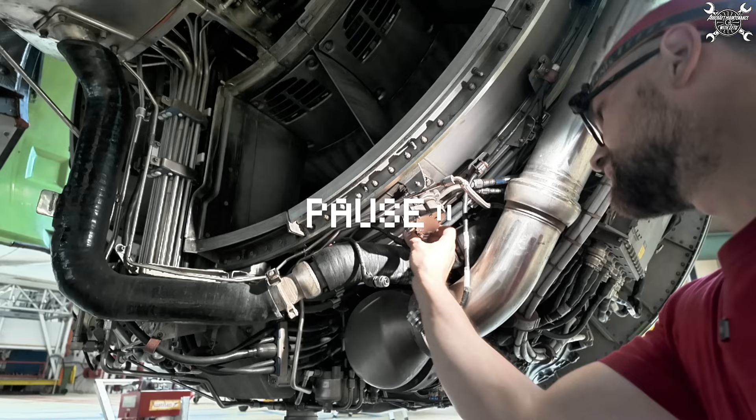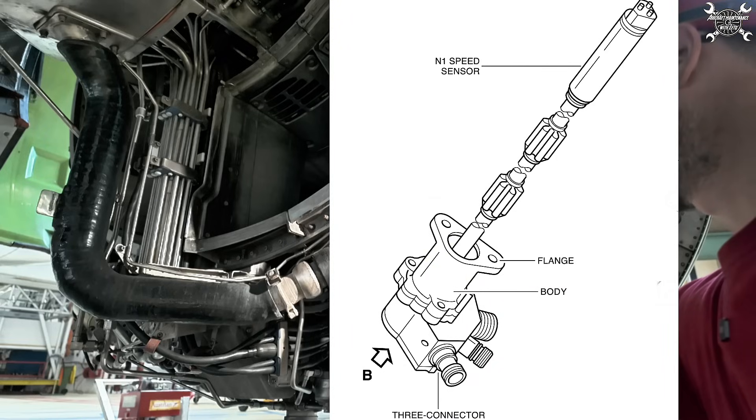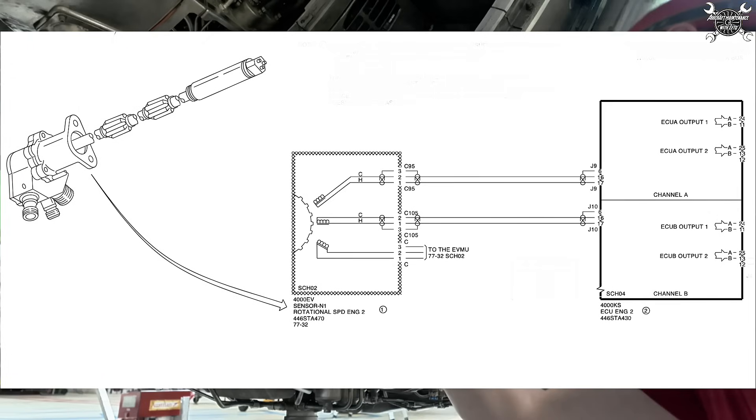I need to pause the video and correct a few items. The N1 sensor is an inductive type of tachometer. It consists of three independent sensing elements which are magnetically and electrically insulated from each other.